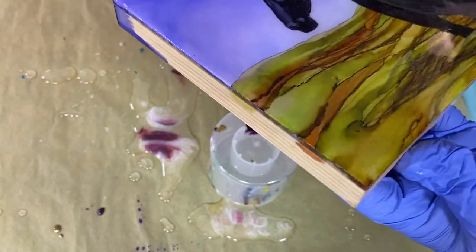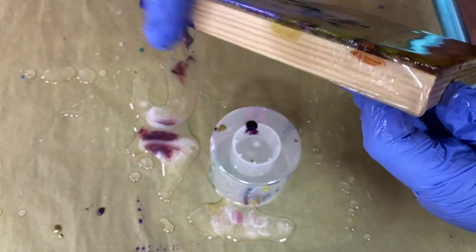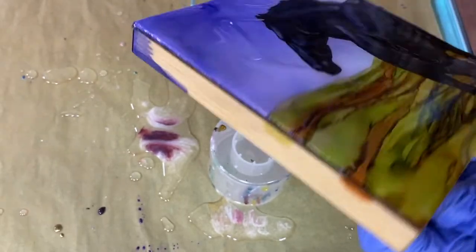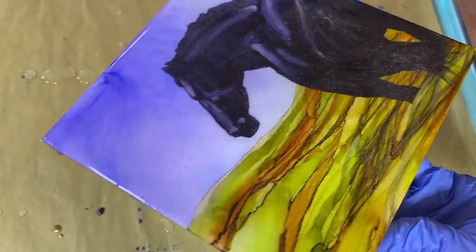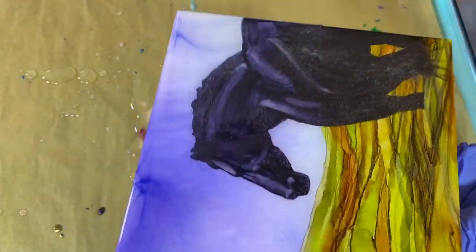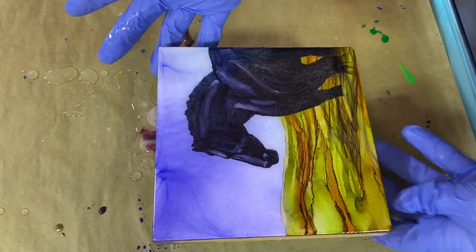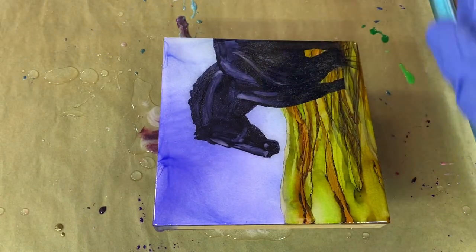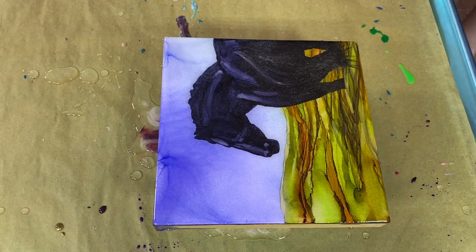I've got a little bit of color mixed up here and I was thinking about putting some wispies in there — maybe in the background. Maybe I'll just do his tail, make his tail look like it's floating. All right, I'll get rid of the gloves.